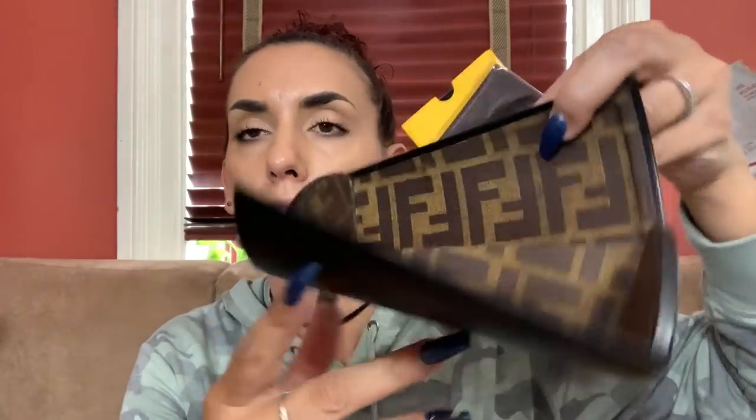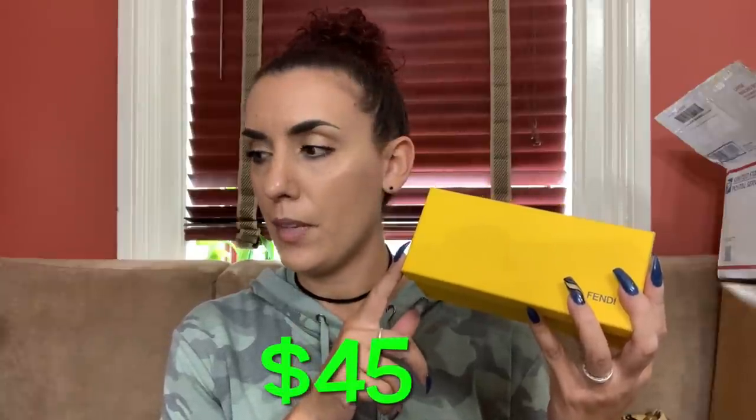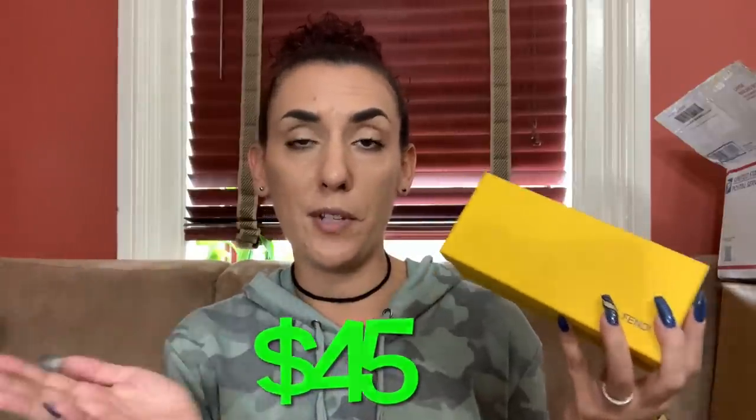I did not pay a lot for this, so that's what's making me a little leery. It smells nice. Both of these items are for sale - I do think the Fendi case is real, I'm not so sure about the umbrella. I'll put a price on screen for the Fendi case. If someone wants to make an offer on the umbrella, email me and we'll talk about it.